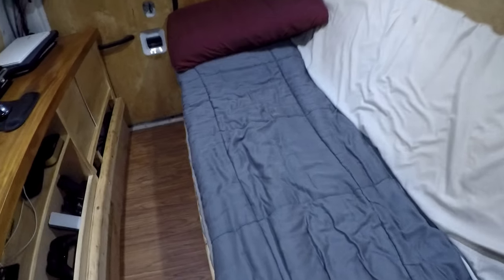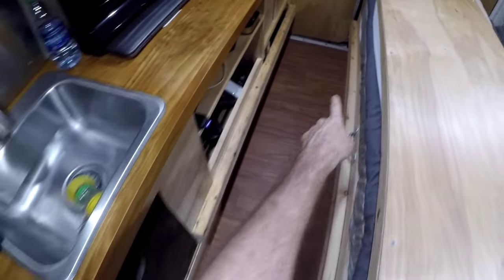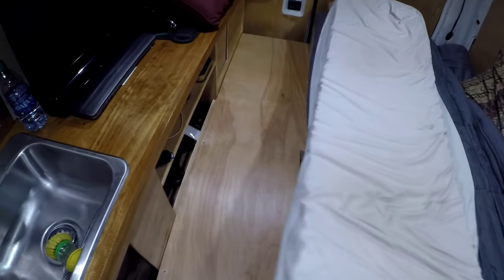I'm going to show you quickly how to extend the bed. First I take the pillow and put it in an area where it's not going to be in the way. Then I take the foam piece and put it right here so I can get to the piece of wood underneath. I bring this down — there are rails right here that go all the way down — and I just pull that and put it in the spot. It falls right into place, and there's a little cutout so the handle doesn't get hit. Then I just bring the other piece down and fold it over.